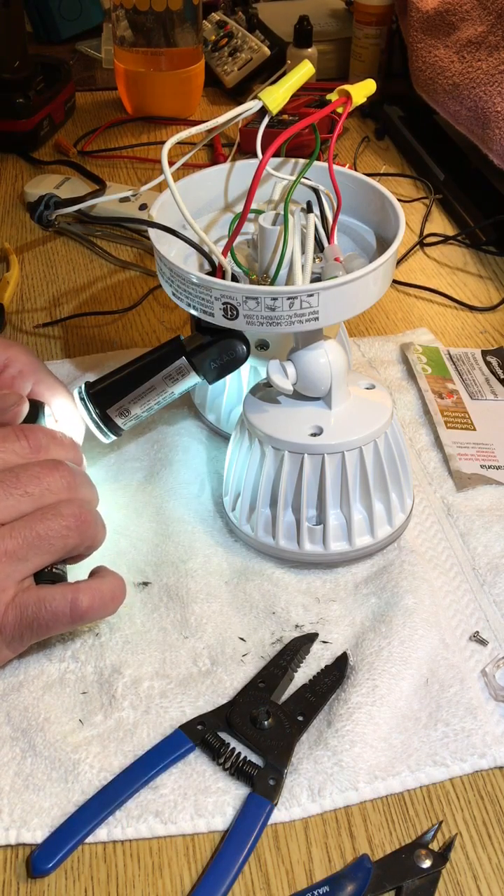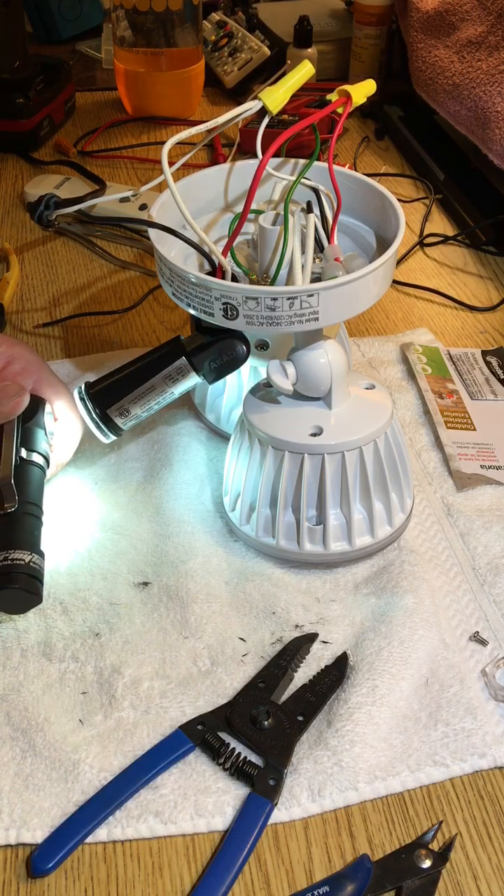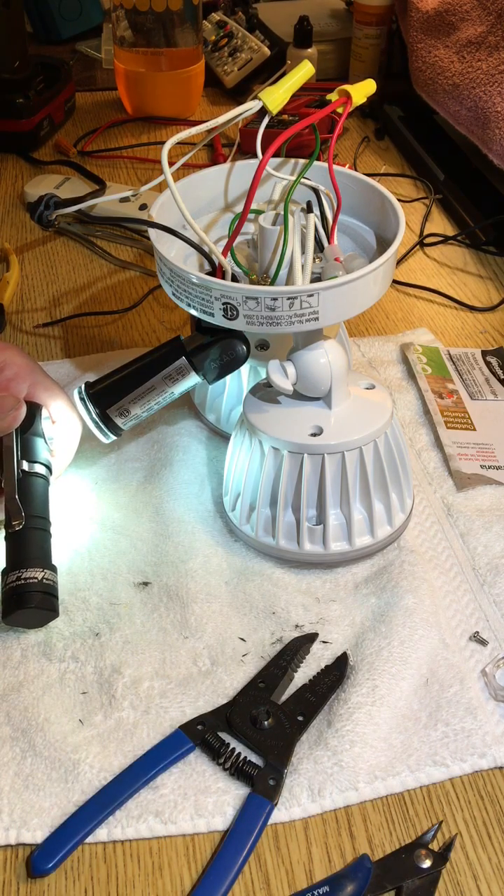Thank you for watching. By the way, I am not a licensed electrician - do this at your own risk. But it's pretty simple and it's really straightforward.